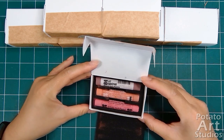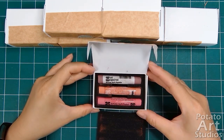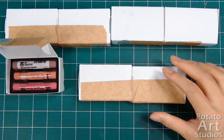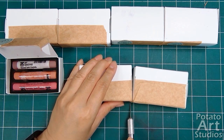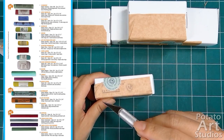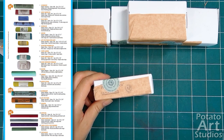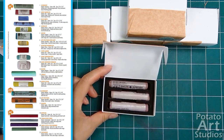Both Daler Rowney and Art Spectrum pastels fit nicely into the Sennelier boxes. I decided to purchase these two brands because I was looking for medium to medium firm pastels that could supplement the colors I already own. I used this handy guide from Dakota Pastels to narrow down which brands I would try next. I'll leave a link to this resource in the description box if you'd like to check it out.